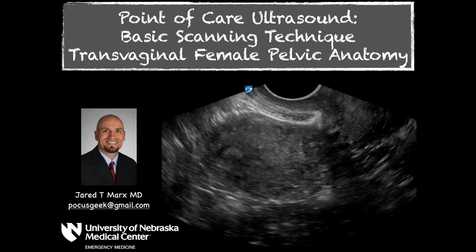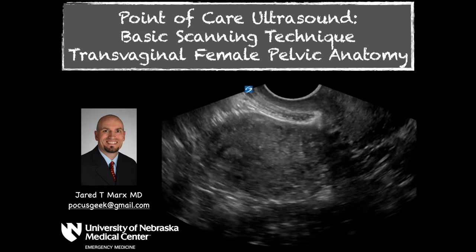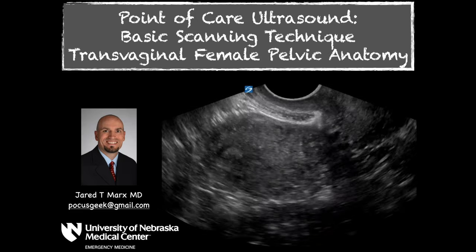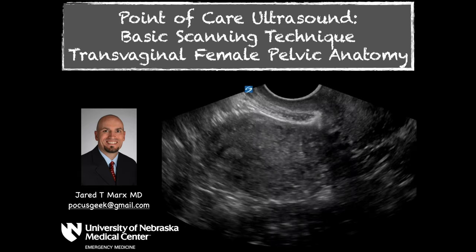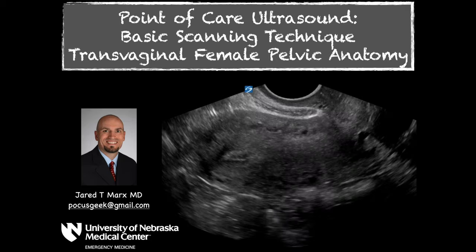Welcome to Point of Care Ultrasound Geek. Today we're going to be talking about transvaginal female pelvic anatomy. This can be useful both for early pregnancy or gynecological ultrasound.